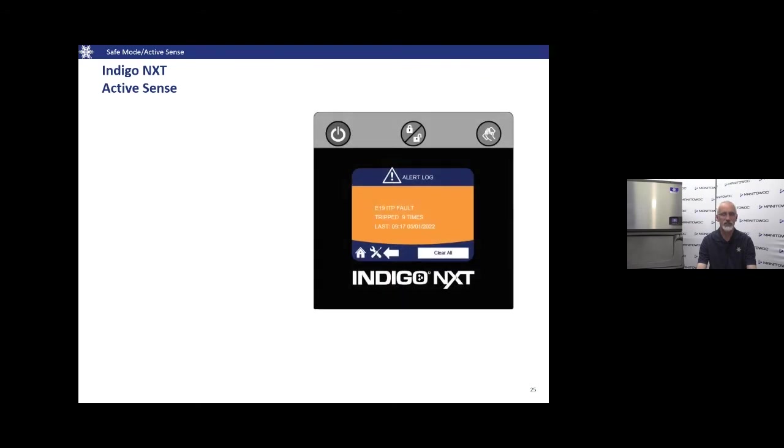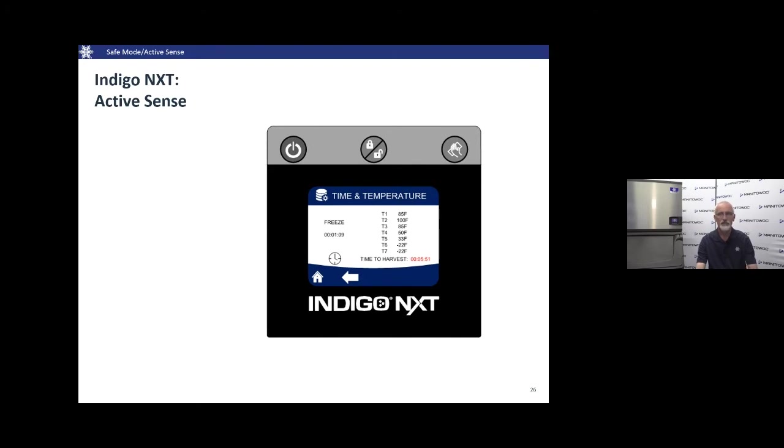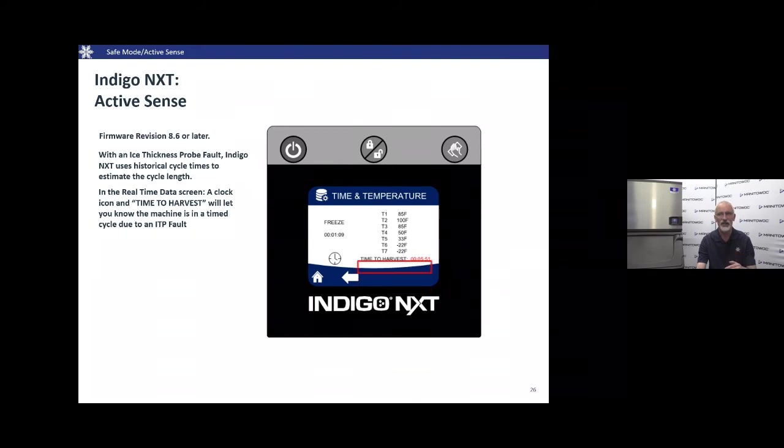Active Sense changes how we handle that. We still look at the six-minute lock-in and frequencies, but now we have historical data in the control board. In the detailed description for the alert, we find E19, see the ice thickness probe fault, how many times it occurred, and the last date and time. From time to time we may see a timer and clock icon in the display — this tells us we've entered Active Sense (firmware revision 8.6 or later). The machine won't show Safe Mode; it stays on 'Freeze' but shows that timer and clock icon.